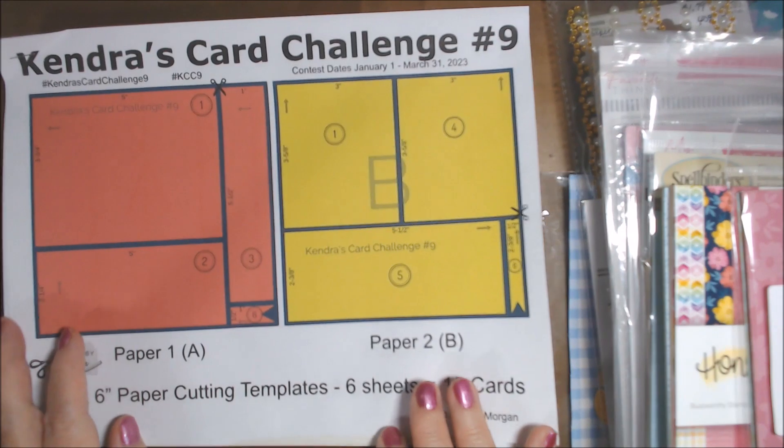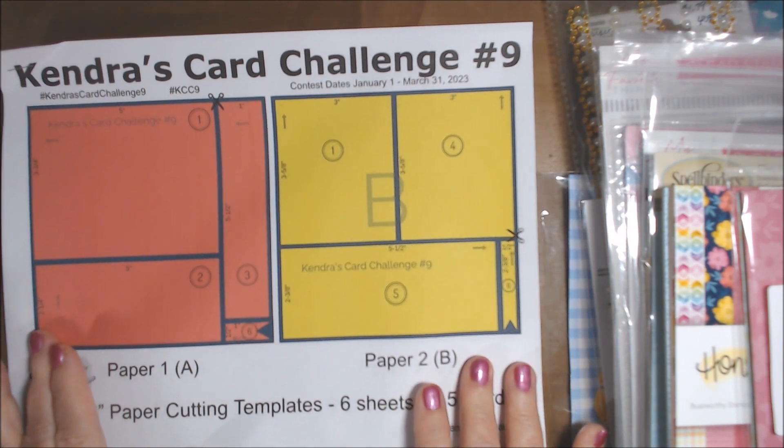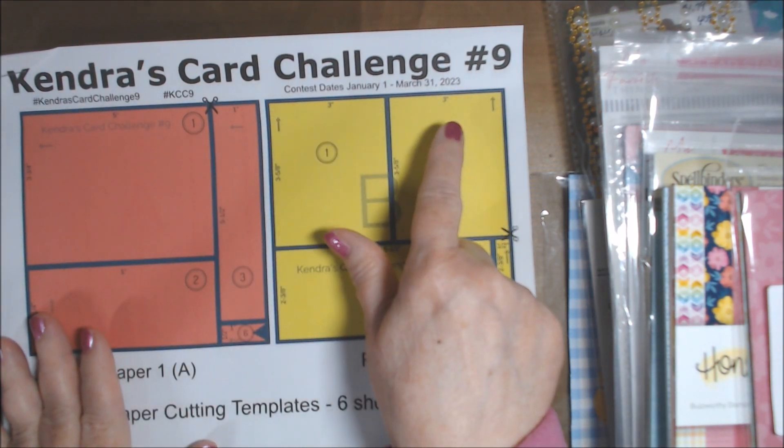Hi everyone, Deb here. I am going to share the 15 cards I made for Kendra's card challenge.